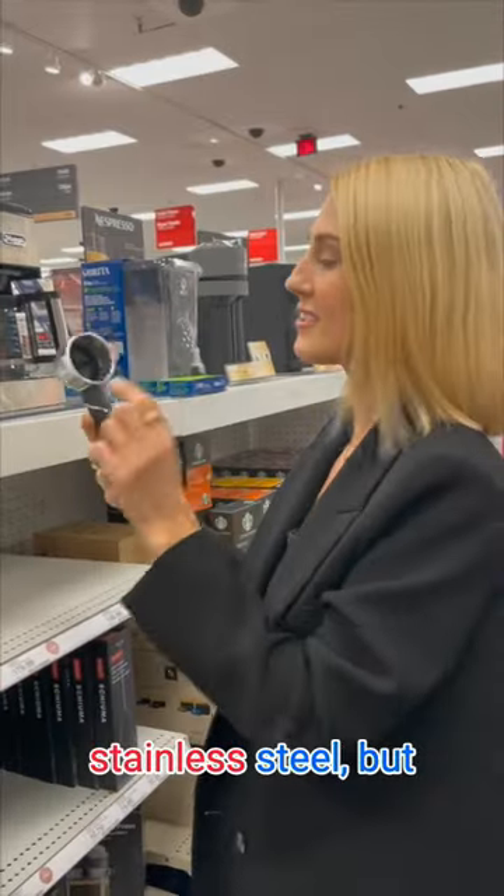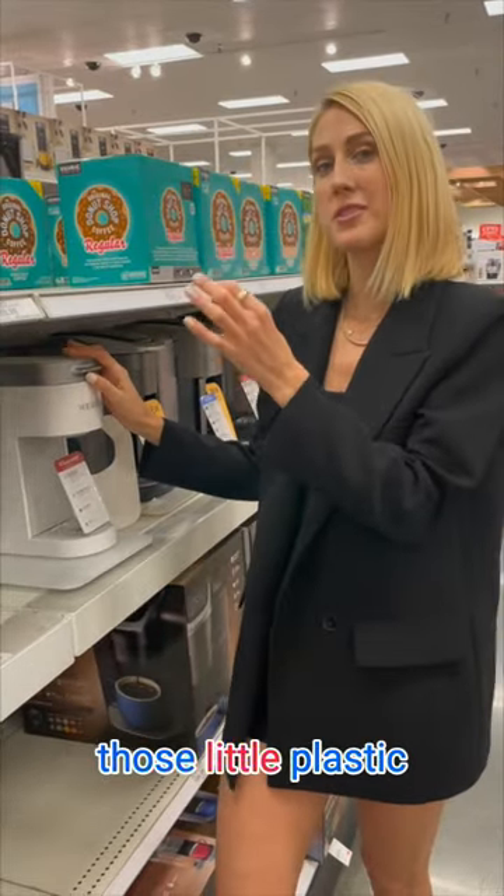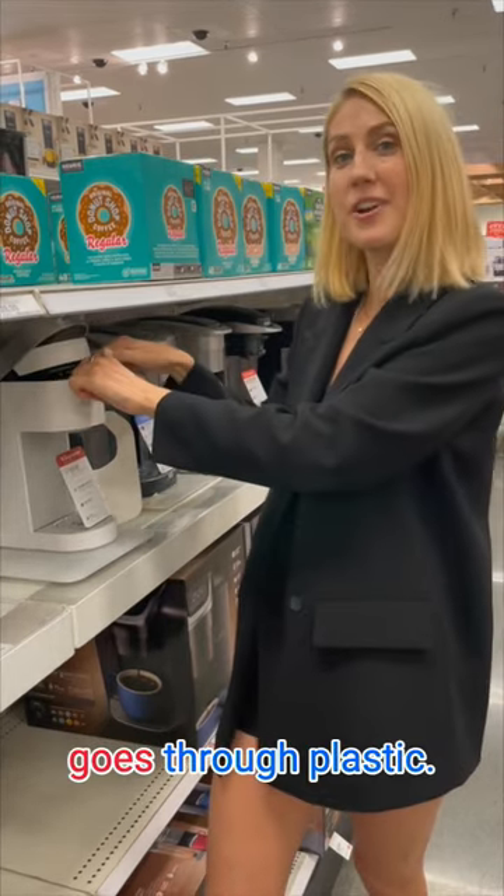This looks like stainless steel, but you have a piece of plastic in here. Keurigs, unfortunately, are some of the worst because you have those little plastic pods and then again it goes through plastic. Not to mention these Keurig pods are destroying our environment.